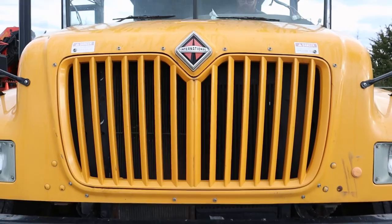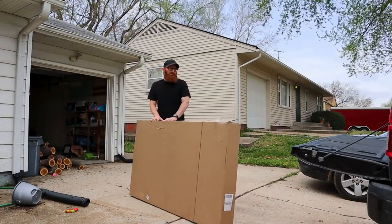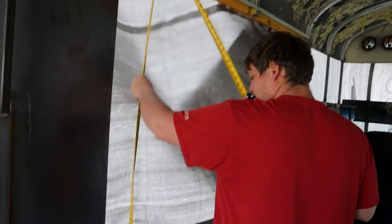We finally made it out to the bus again to put some sheet metal on. Yesterday we packed up our two big windows — they're 60 by 30 — and brought them down to where the bus is so we can have them ready for when we put the windows in. We game planned how we want to do that and got some measurements for what we're doing today.